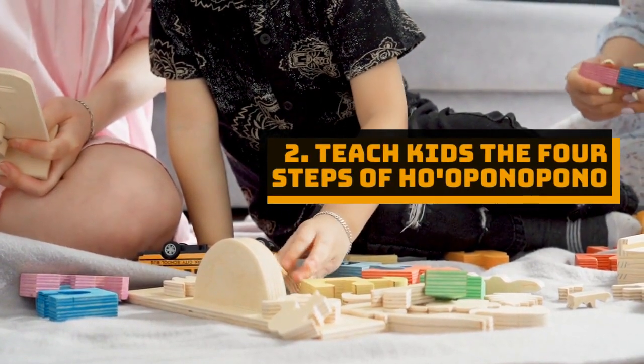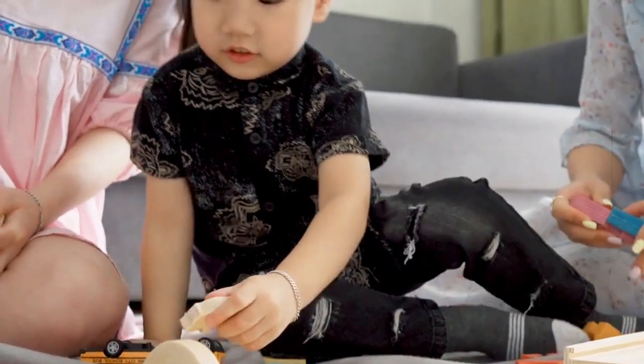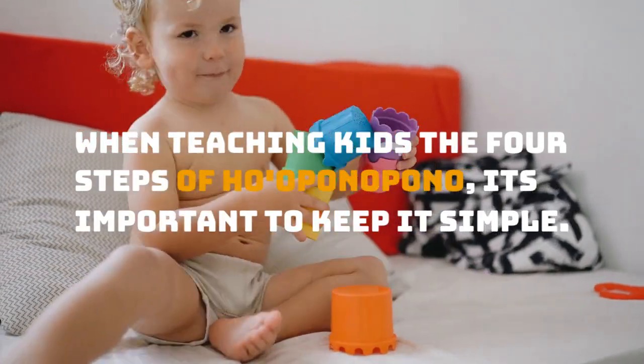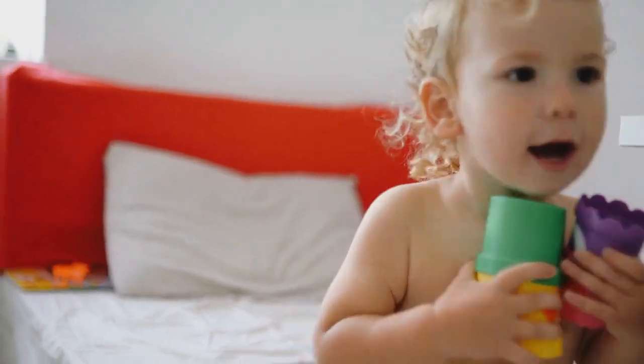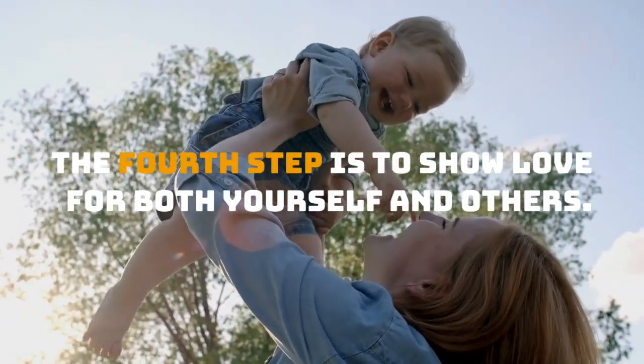Tip 2: Teach kids the four steps of Ho'oponopono. When teaching kids the four steps of Ho'oponopono, it's important to keep it simple. The fourth step is to show love for both yourself and others.